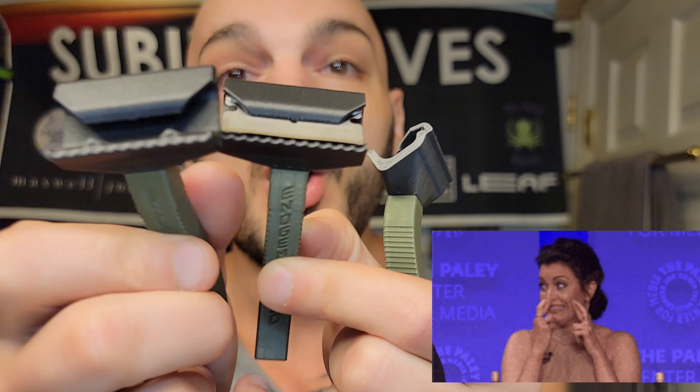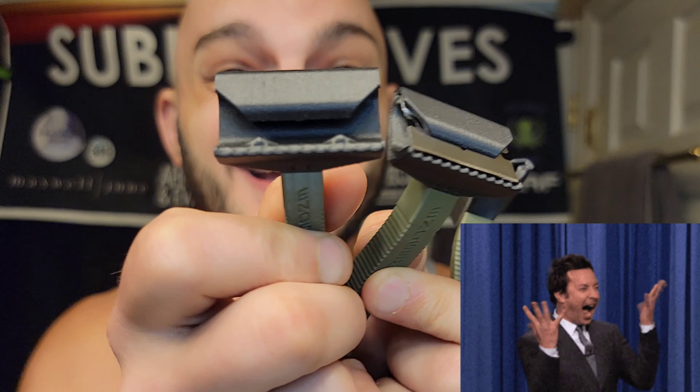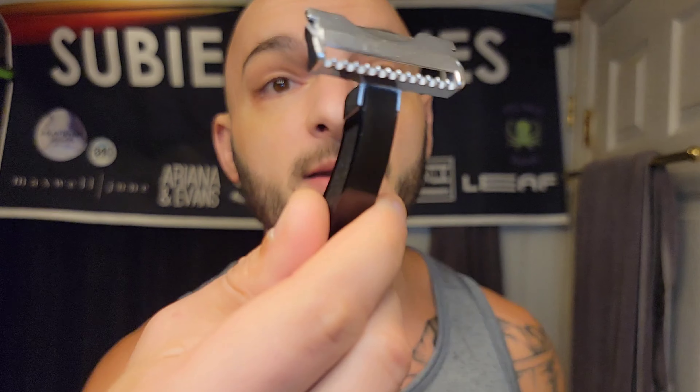I'm super excited. Hopefully this is going to be entertaining, educational, and exciting. We're going to be doing a little comparison to the original — just show you guys how it looks, stacks up, and feels in the hand.